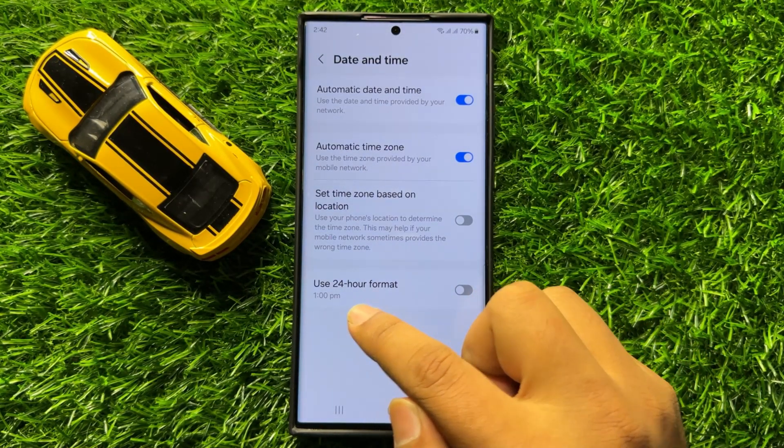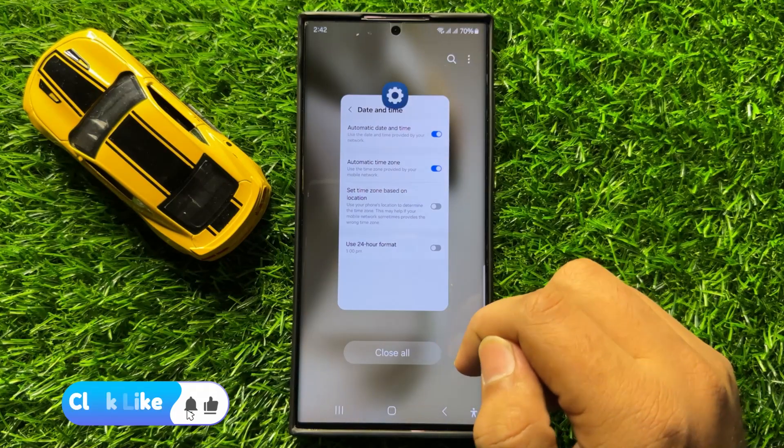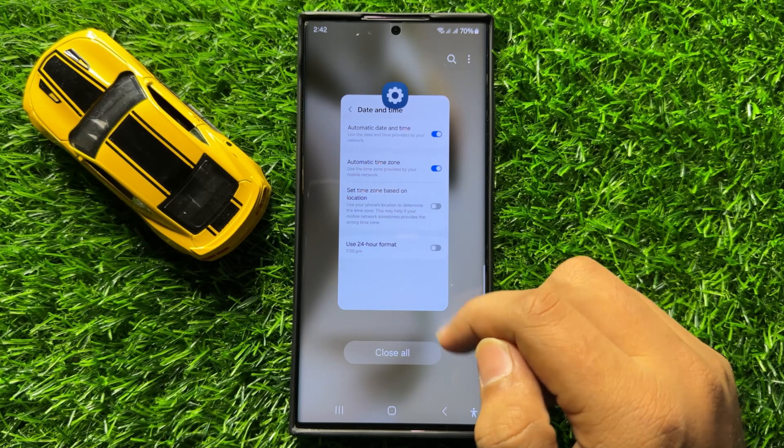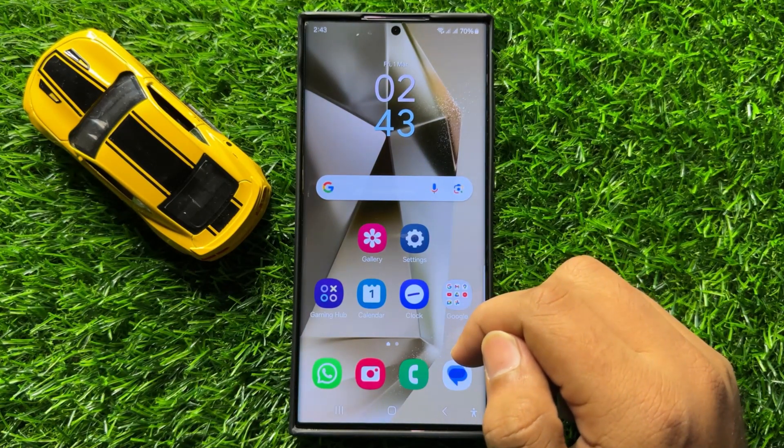After turning off this button, the time will appear like this. So that's how you can set the clock to use 24-hour format or AM/PM format in Samsung Galaxy S24 Ultra. I hope you liked the video — thanks for watching.